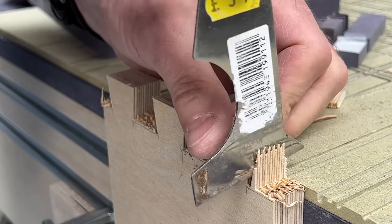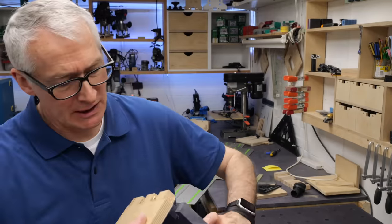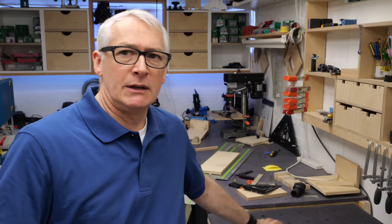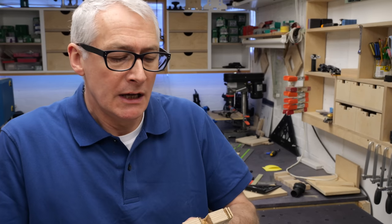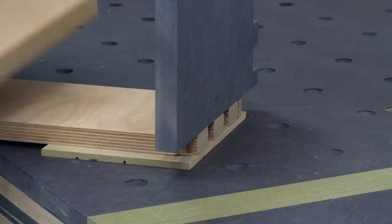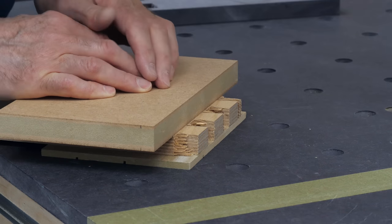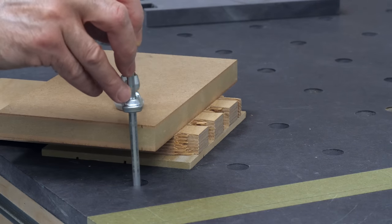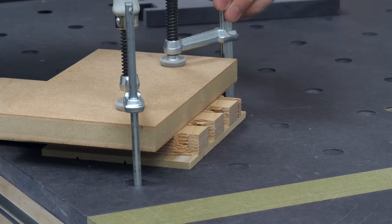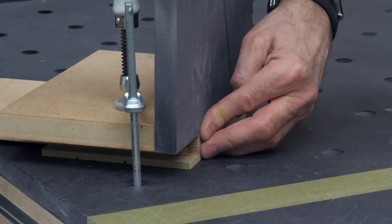That's fairly successful — the tails are looking pretty good. I need to clear out the waste in this and then we can offer that up against the pins just to have a rough idea of whether or not it's going to fit. We won't get a full fit until we get the middle of the pins cleared out as well. What I'm going to do is clamp a piece of 22mm MRMDF with a nice square edge up against the bottom of the tails — that will help guide the chisel down. I'll put that against a piece of scrap on the workbench to protect the bench. Basically we'll clear that out, offer that up as a test fit, and see what we need to do from there.